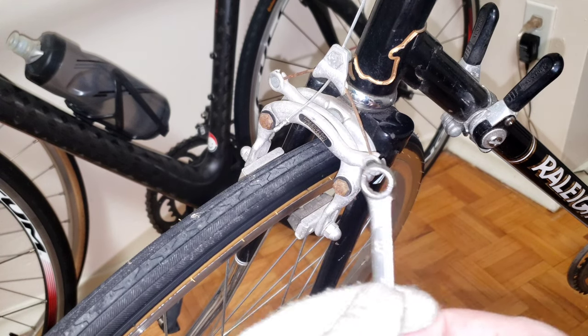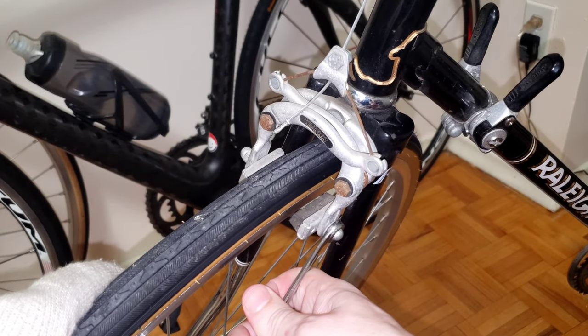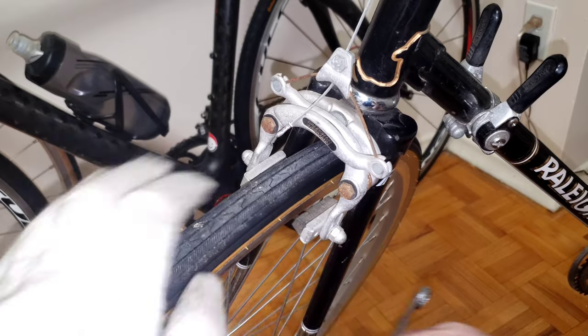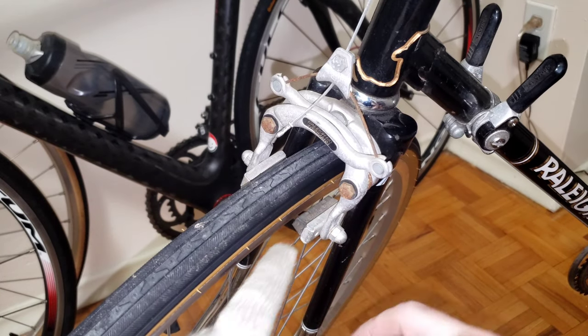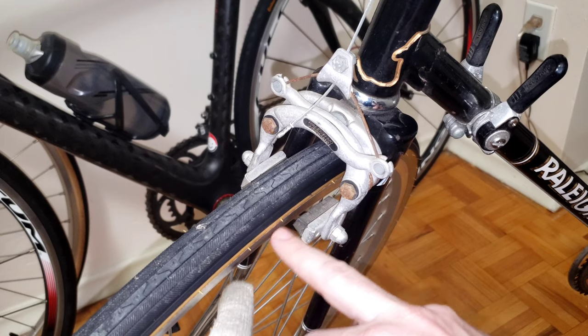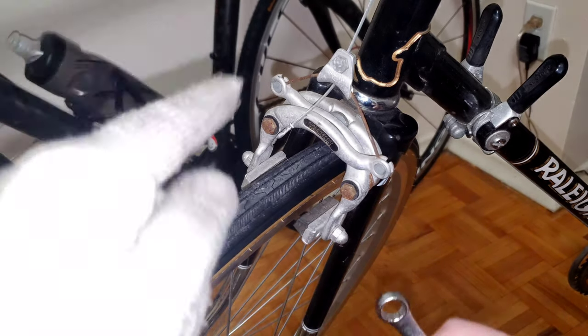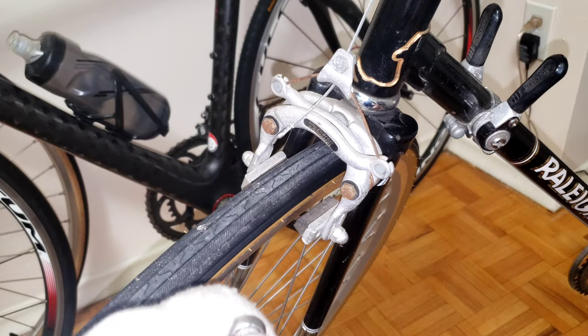If for any reason you do need to adjust the brake pad, you will need wrench number 10. By gently applying it up and down you will be able to move the brake pad to be lined up with the rim, which will allow it to bite the rim very effectively.